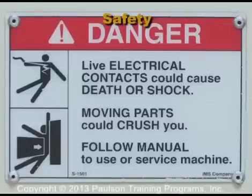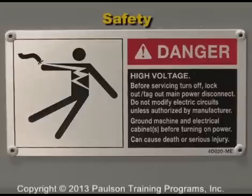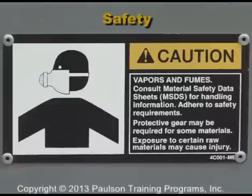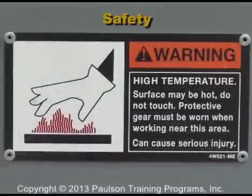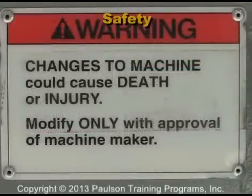Read and understand the danger, caution, and warning signs posted on the molding machine. These signs are there to make you aware of potential hazards, and they are located in all areas of the molding machine that are potentially hazardous.